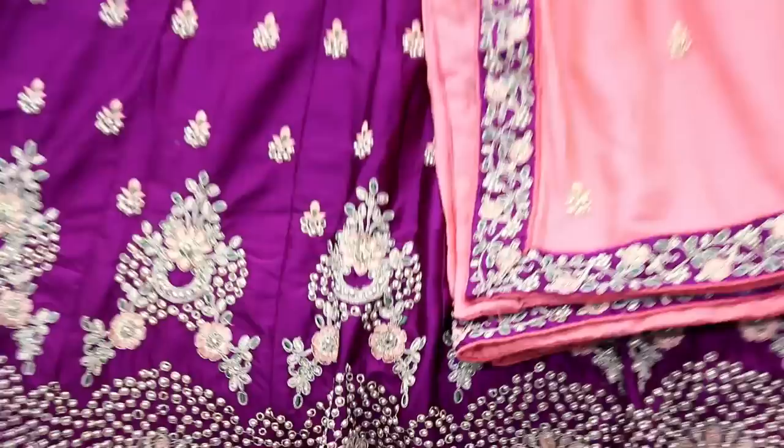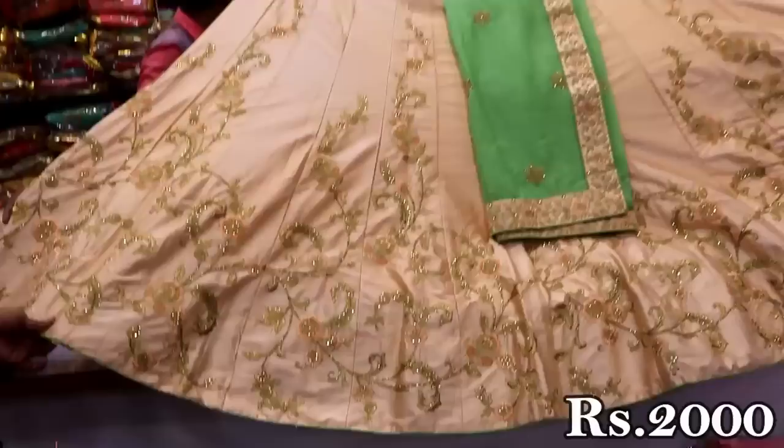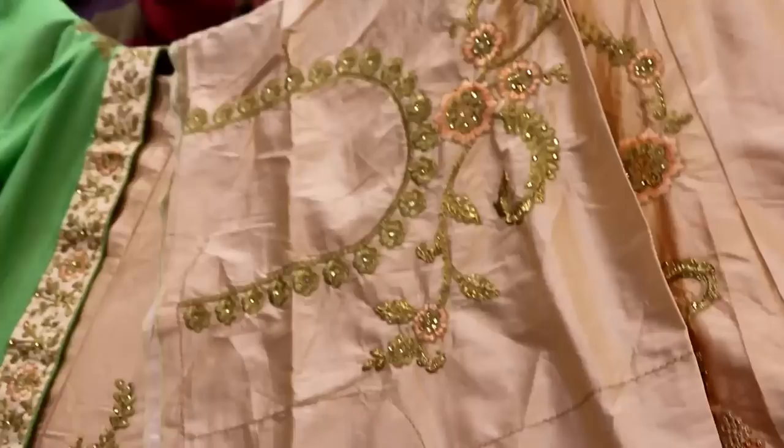This is a pink layer with a blouse. This is a sandal rose color. This is a self-embroidery. This is a green lace. This is can-cans. This is a blouse.